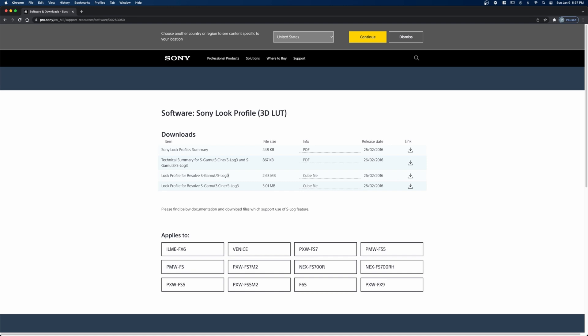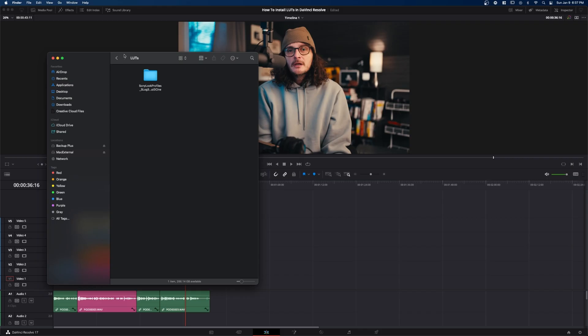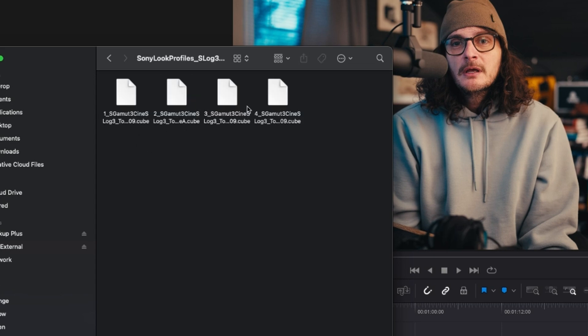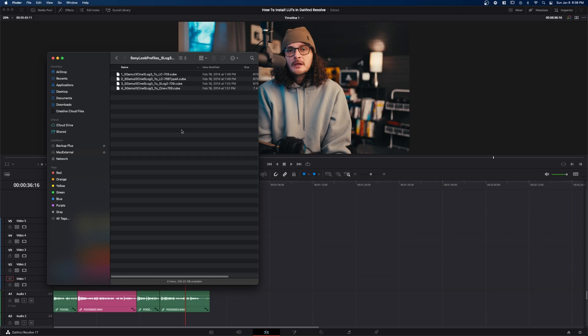You can download whichever ones you want — the S-Log2, the S-Log3, or both — just click the download button. I've created a folder called LUTs where my projects live, with subfolders for Resolve, Stuff, LUTs, and Projects. Here is the folder downloaded from Sony's website called Sony Look Profiles S-Log3, and if you click on it, you get four different LUTs. So we have these on our hard drive.